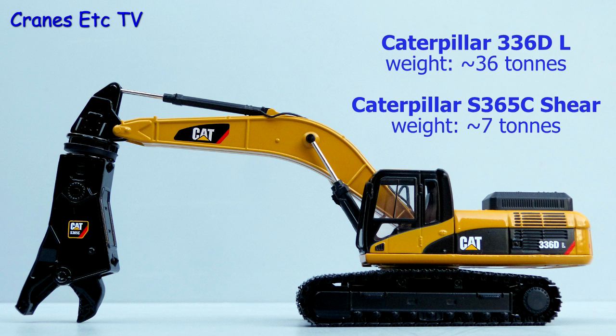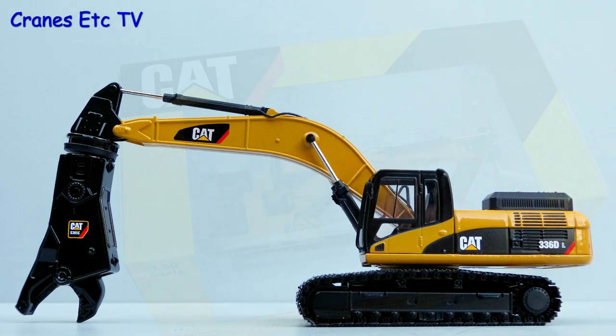The Caterpillar 336DL is a medium size excavator weighing around 36 tonnes, and in this model it's fitted with a Caterpillar S365C shear which weighs around 7 tonnes in real life.